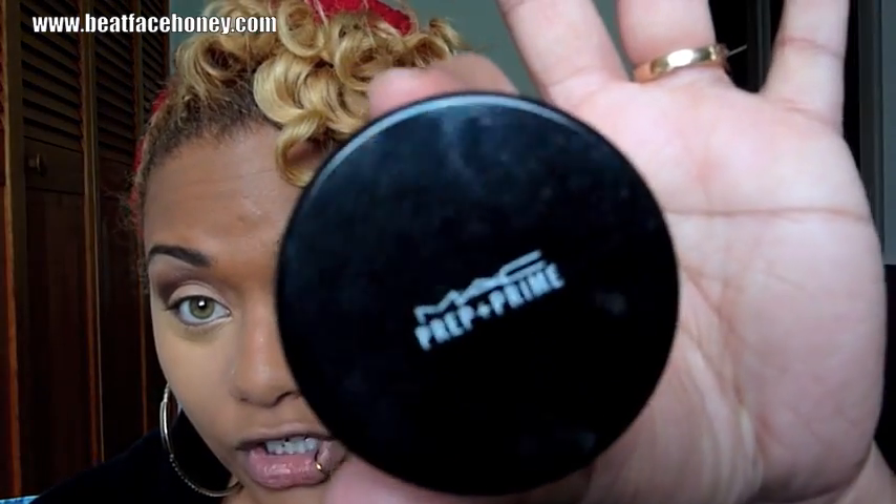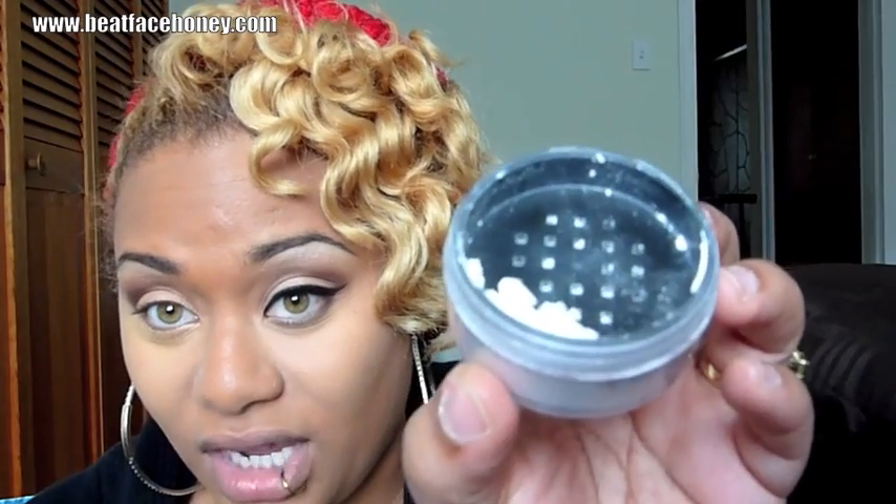You're always going to want to set your concealer. I'm going to use MAC's Prep and Prime Translucent Powder — translucent meaning it is see-through, no color, so it looks white but goes on clear. Remember how we put down the lightest brown with that domed brush? I used the same brush — I have more than one. If you're going to use the same brush, wipe it off first so your eyeshadow doesn't get under your eye. I'm just going to pat that translucent powder on with that same domed brush from Sigma.